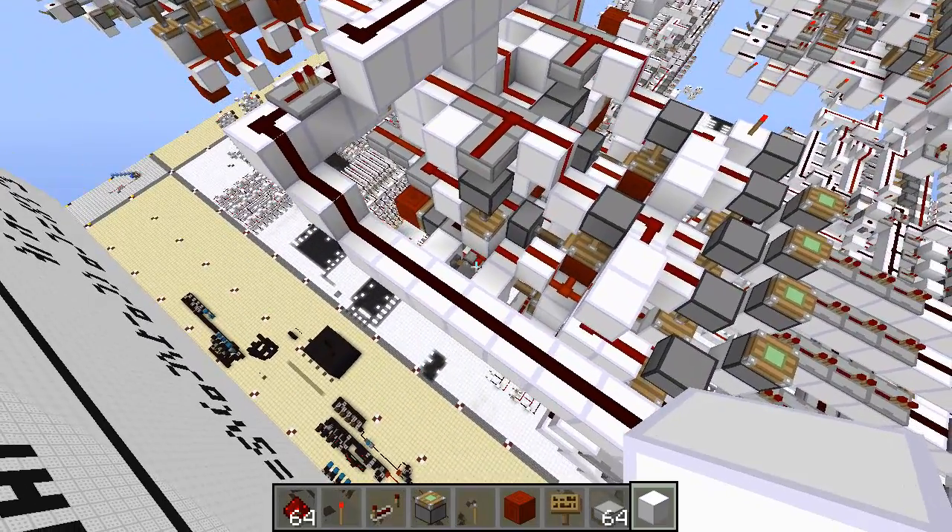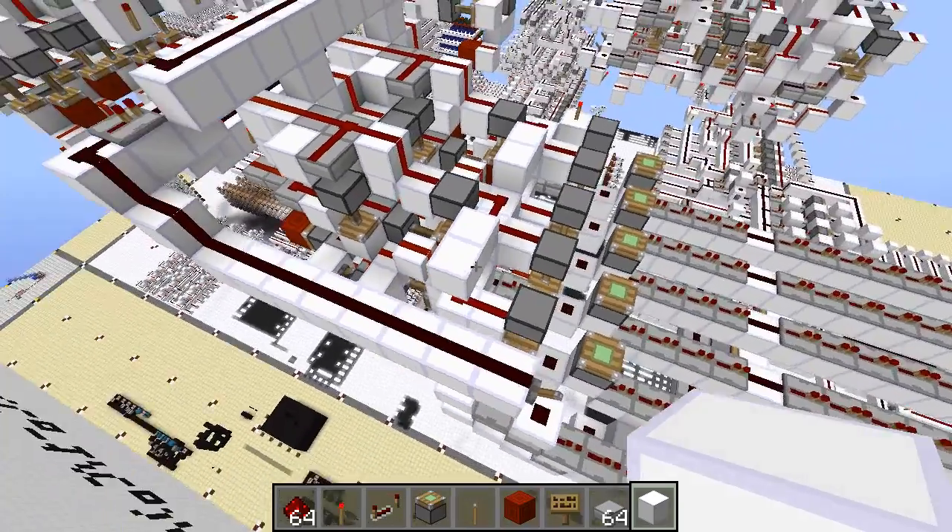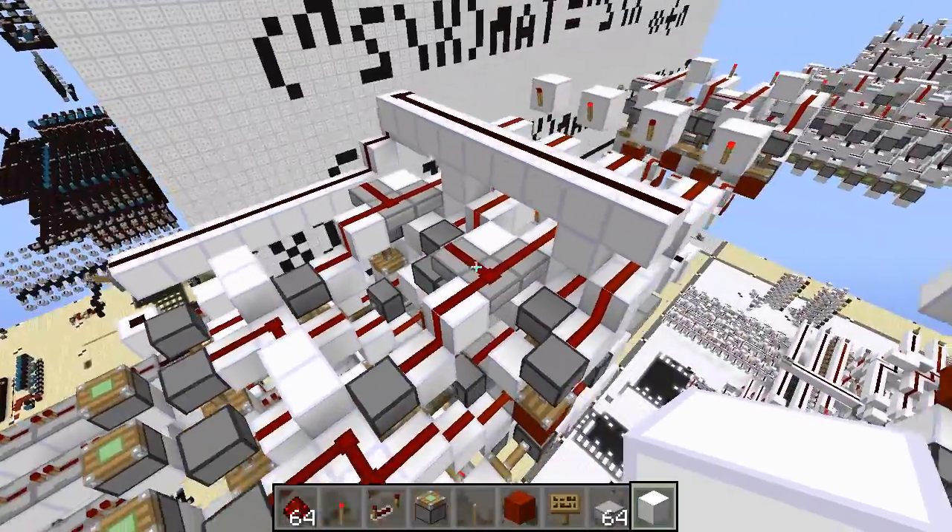So the moral of the story: if you want to actually build this, don't do what I did — it's a bad idea. Speaking of how I did this, here's how the adder actually works.